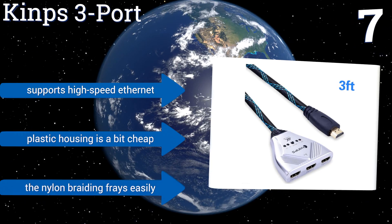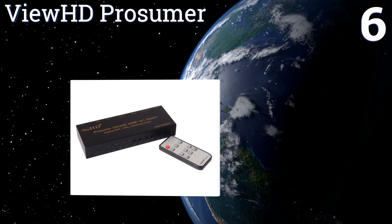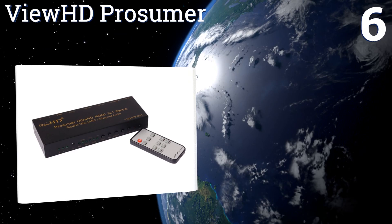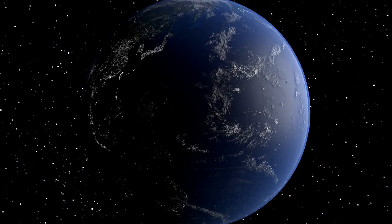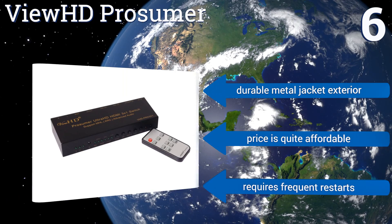Coming in at number six on our list, what sets the Versatile View HD Prosumer apart from the competition is its wide compatibility with many audio formats and its automatic switching function that allows it to enable or disable settings that could otherwise cause interruptions between your input devices. It comes with a durable metal jacket exterior at quite an affordable price, however it does require frequent restarts.